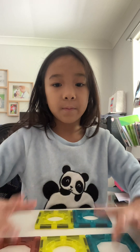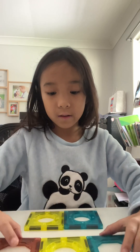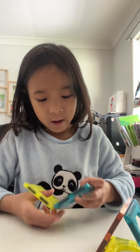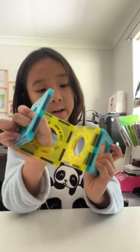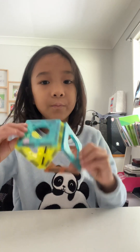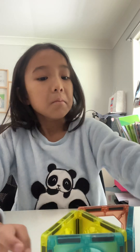We have our three and our two. Now we're going to make this one into a triangle, and then let this one connect like that. Now we're going to make another one with another three.